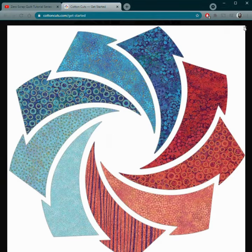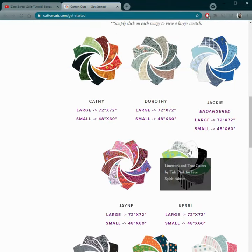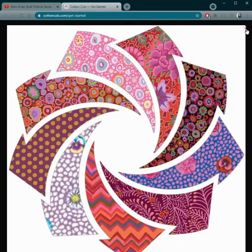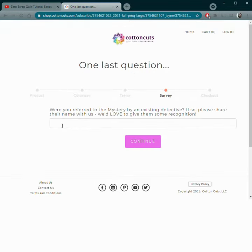These Northcott metallics are so pretty! But it's not just Northcott — there are fabrics here from other designers you'll recognize, like Tula Pink fabrics and Cave Facet fabrics. Once you've picked one and picked a size, don't forget to use the code at checkout for a special goodie.